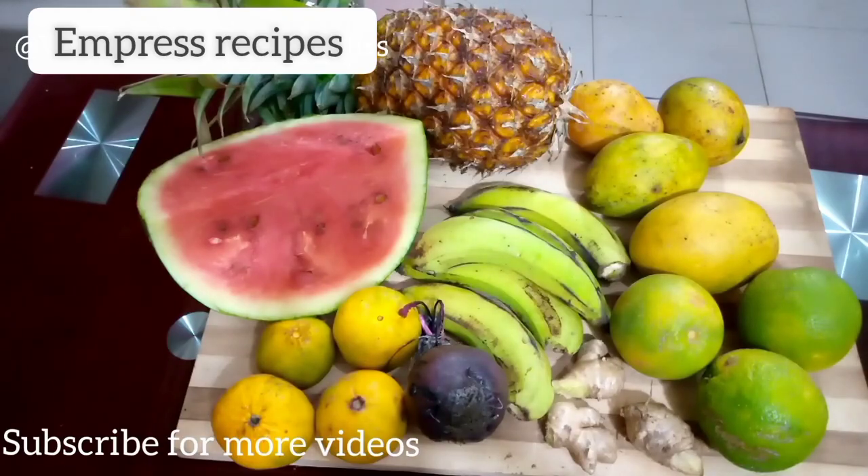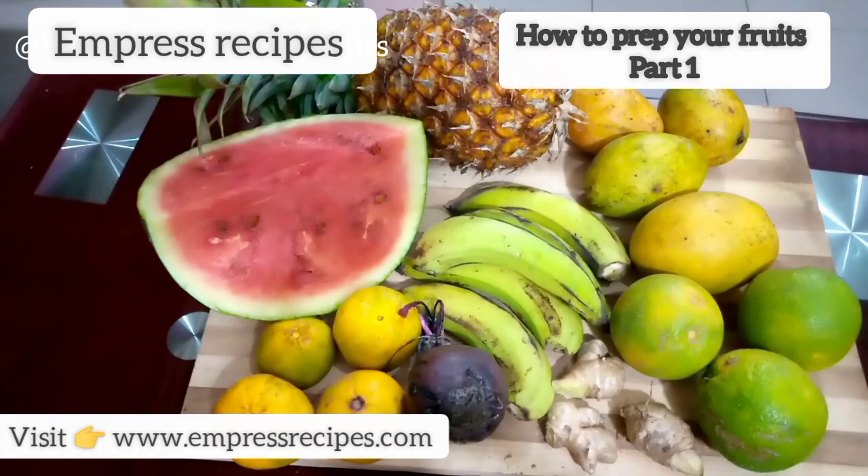In today's video, I will be showing you how to store your fruits. A lot of us love fruits — we buy them and sometimes due to laziness we don't get to prepare them at the right time. As we all know, most of these fruits are perishable — fruits like watermelon and banana. A lot of us love smoothies but sometimes we are so lazy preparing them, due to the nature of our jobs or the time we wake up in the morning. So I'm going to be teaching you how to store your fruits.